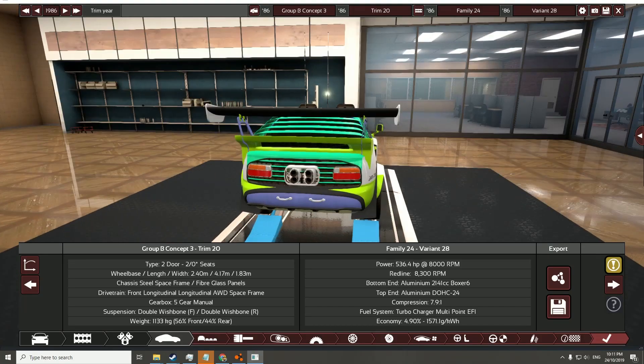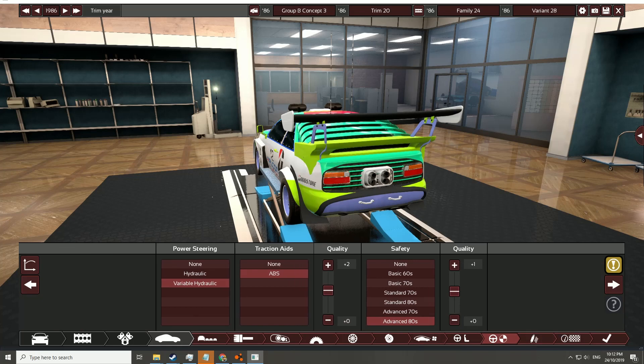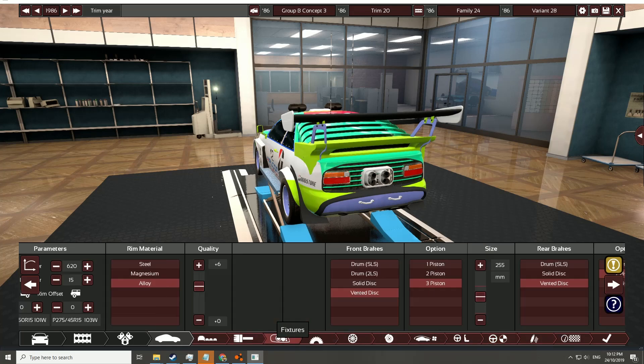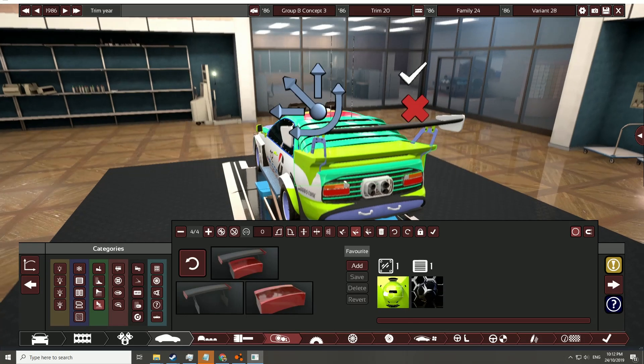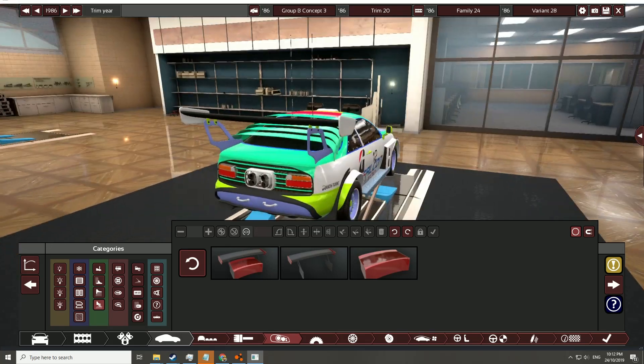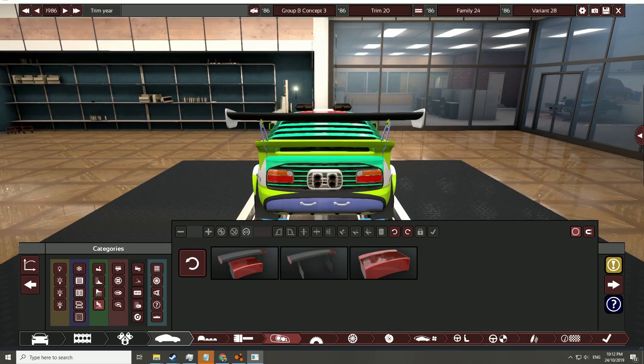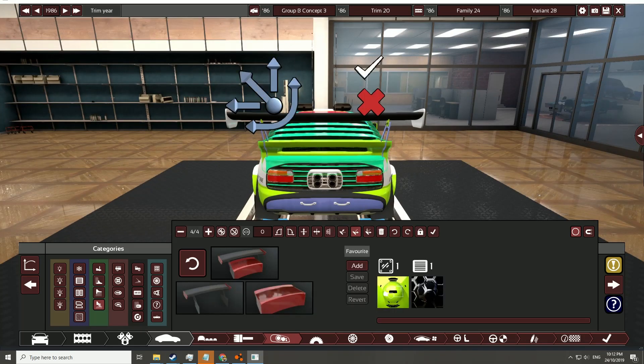It's essentially a Group B rally car. There's one slight issue with this current model though, and that is that this rear wing keeps on falling off. So after some testing, I've elected to — even though it looks quite cool — actually remove it entirely. So that's going to be the new rear end of the car. I'm wondering if I reduce the width of it a wee bit, would that actually stop the issue? Let's find out.